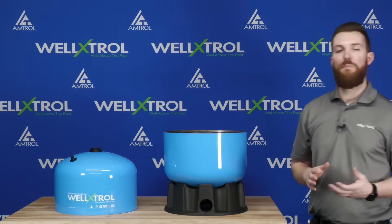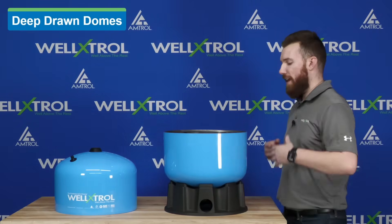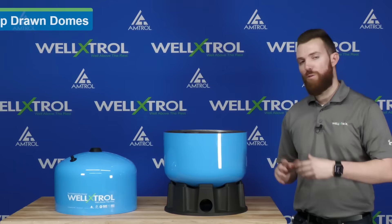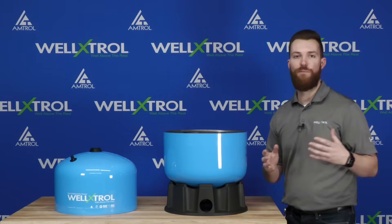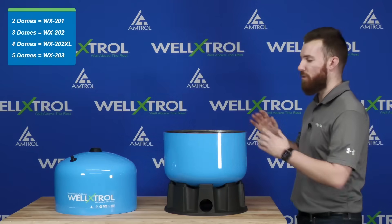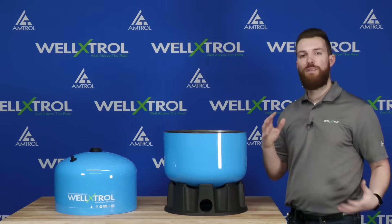The last component to discuss is our deep drawn domes. Both domes are deep drawn, and depending on the size you get, you'll have a multiple dome design. Here I have a 15-inch example. From a 15-inch tank, I can build anything from a 201 all the way up to a 203 — either 14 gallons all the way up to 32 gallons — simply by stacking a different number of domes, which increases the total volume.